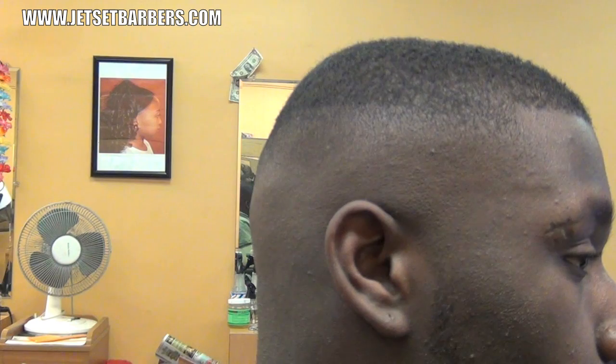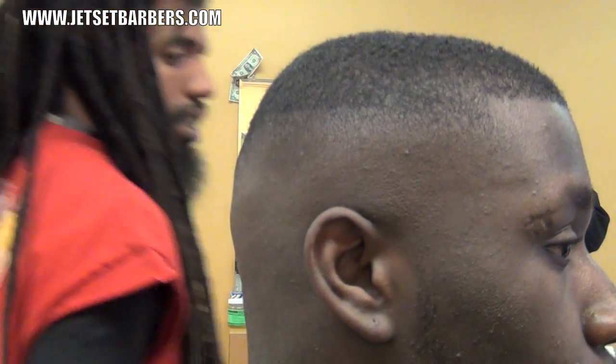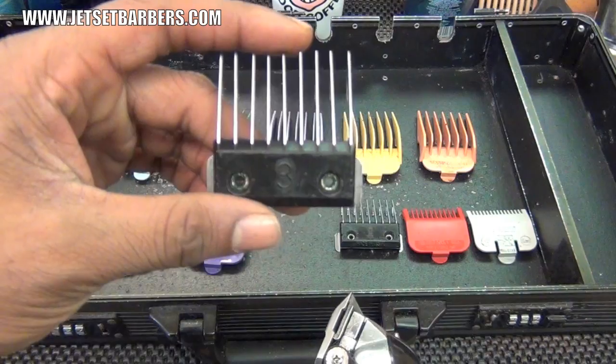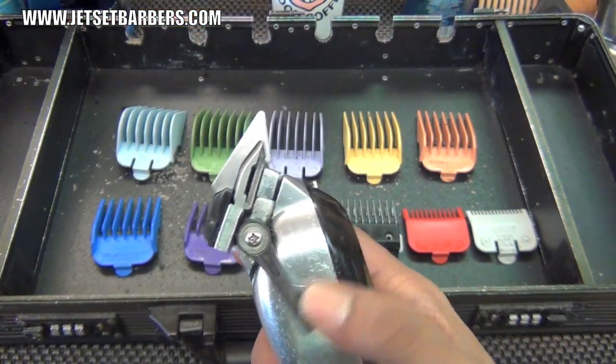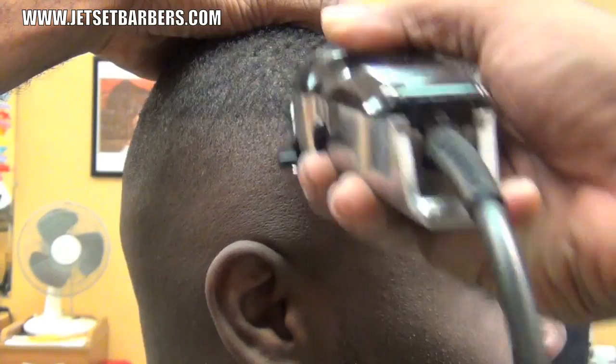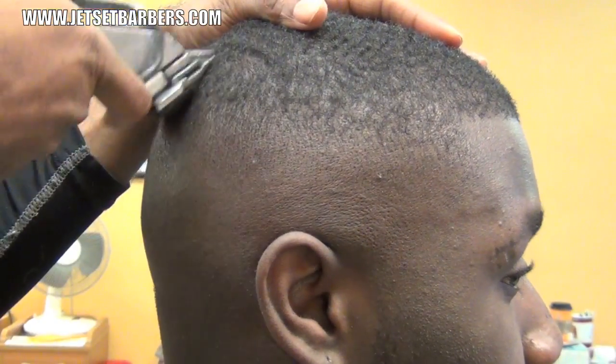Now we only have one more line to blend out. I'm going to reverse fade from the top corner of the head into the section which is faded. I'm going to start with my Steel Teeth 3 guard and go to the very top corner, open and close, and blend that down.